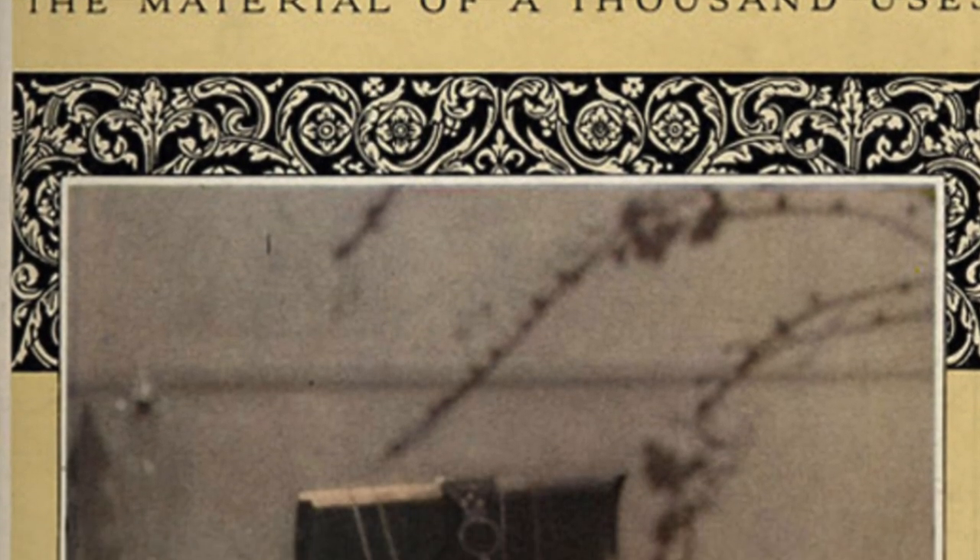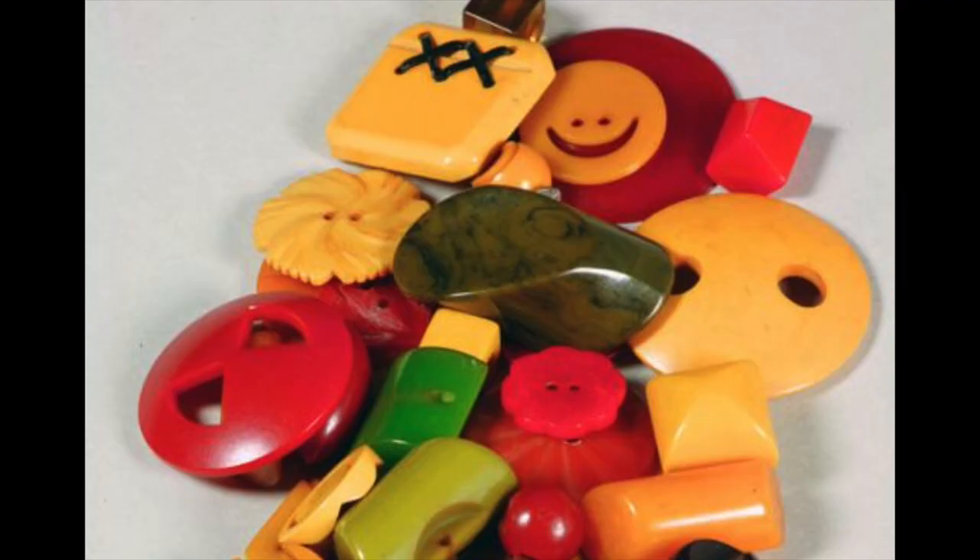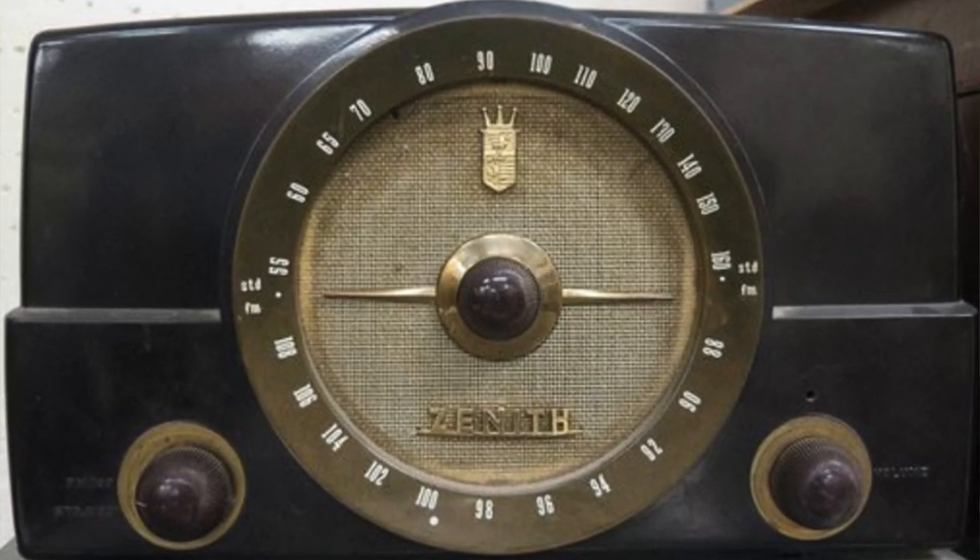Bakelite was this incredible new invention in the 1920s that was one of the first synthetic materials they used to make things out of. They used it for jewelry, they used it for radios, they used it for handles. Basically all the things that we use regular plastic for now, they used Bakelite in the 1920s, and it was used all the way up until the 1950s.